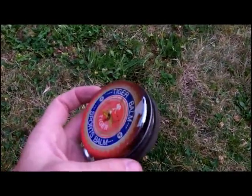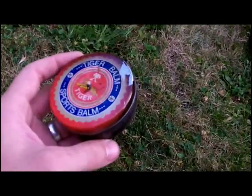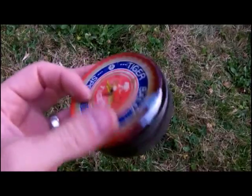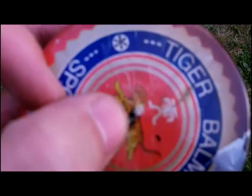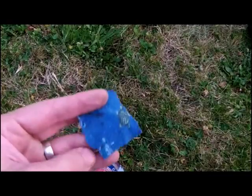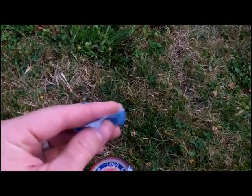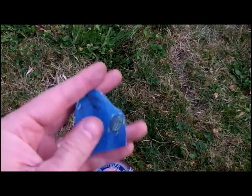To make char cloth you only need a couple things. You'll need fire, you'll need a tin. This tin has to have a pretty tightly fitting lid and will require a small hole in the top. And you'll need anything that is 100% cotton cloth, whether it's an old bandana, an old t-shirt, old boxer shorts — anything that's 100% cotton will work.